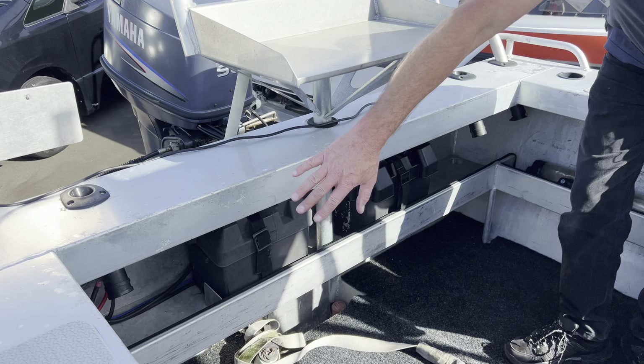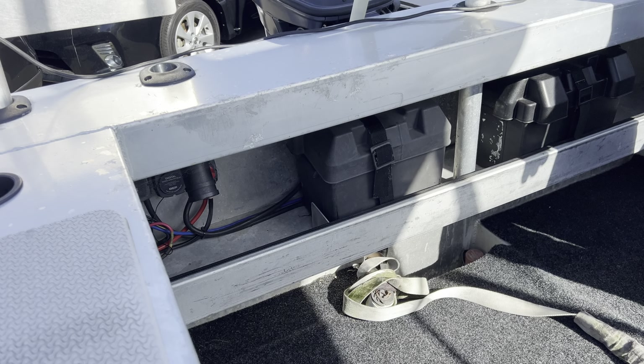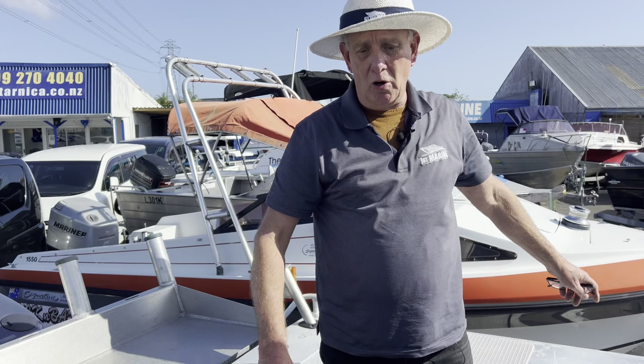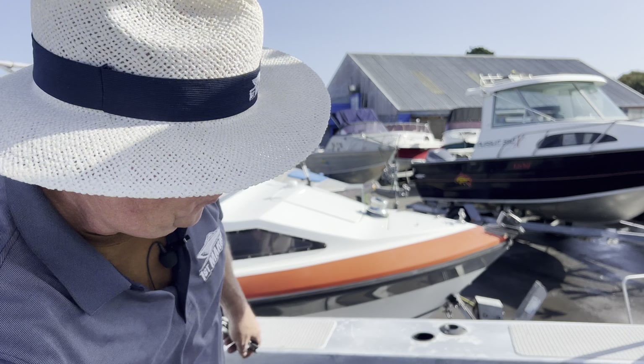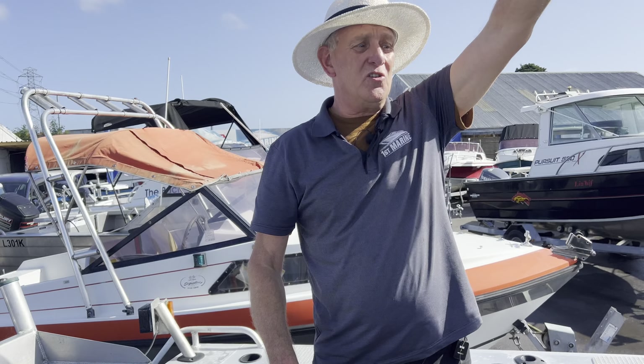Big wide cockpit area here. We've got a dual battery system set up there, bilge pump down the back there. Nice alloy bait station here. Lots of rod holders and cup holders for that matter — cup holders, rod holders, and we've got the rocket launcher sitting up the top here too.